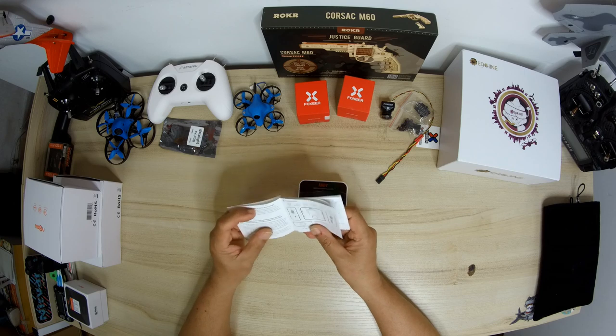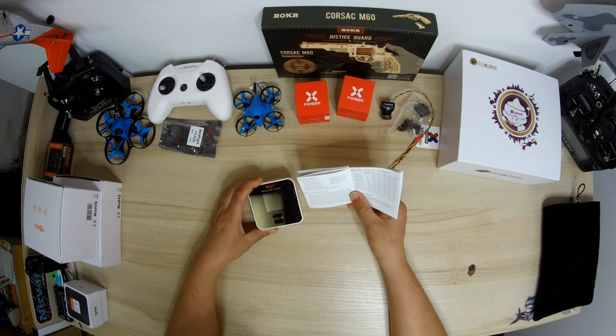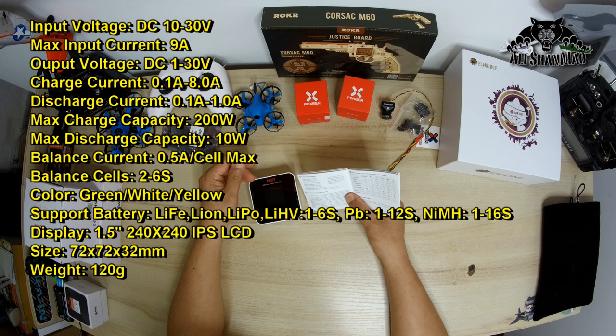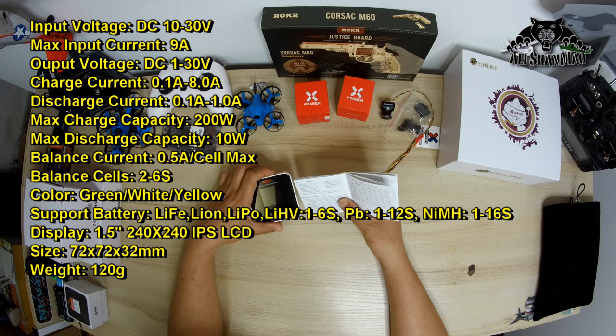Looking at the specs quickly: input voltage is 10 to 30 volts, so I can use up to 6s batteries to power it. Output voltage is 1 to 30 volts. Max input current is 9A. Balance current is 0.5A per cell max. Working temperature is 0 to 40 degrees C, and storage temperature is minus 20 to 60 degrees.